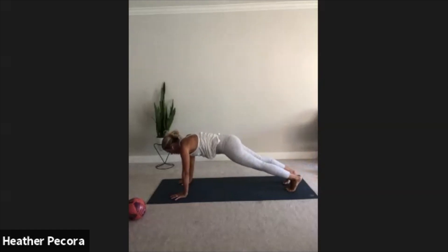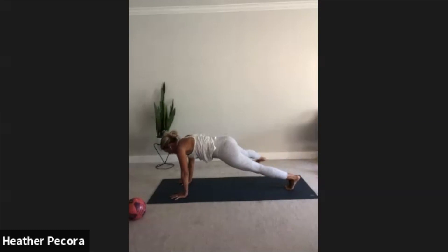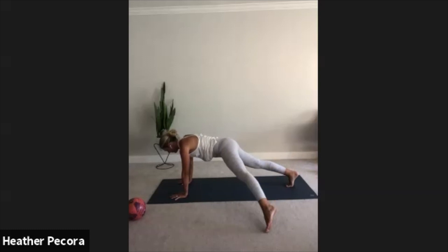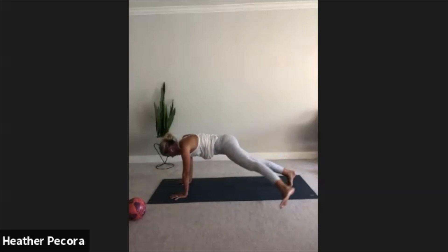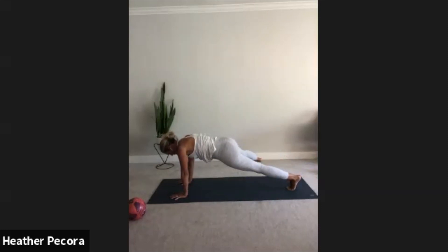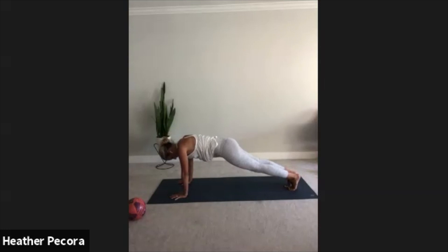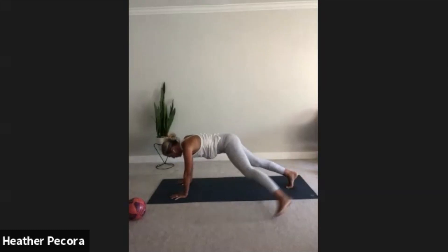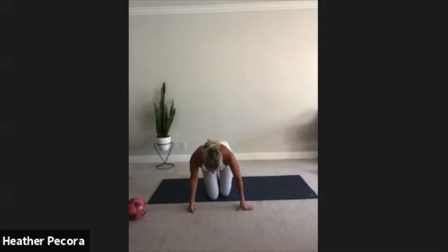Inhale lengthen the spine, exhale plant the palms, walk the hands forward. Holding here, you're gonna take the left foot out and tap right foot out to the side — tap left foot out, tap. Keep going, right tap, left tap. Keep going, you should be really starting to build heat in that body. Squeeze. Five, four, three, two, and one. Great job, drop those knees. Sit up nice and tall, lengthen the spine.